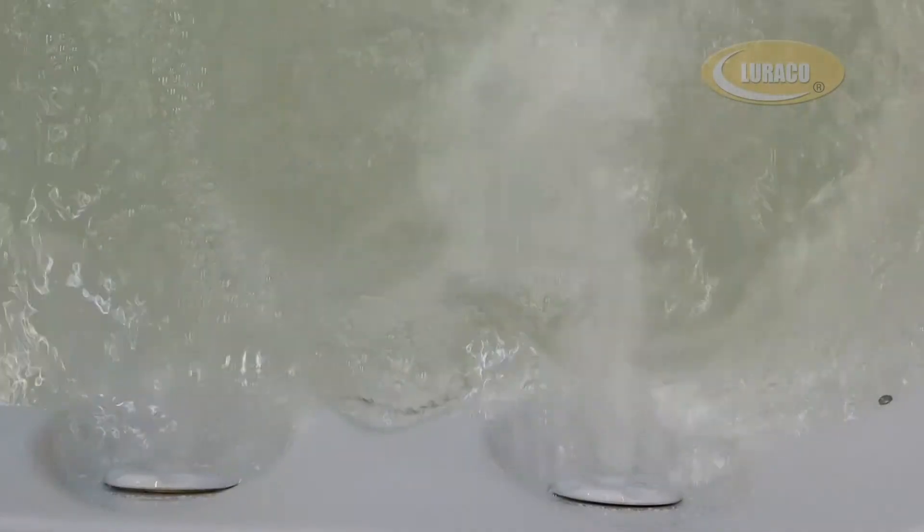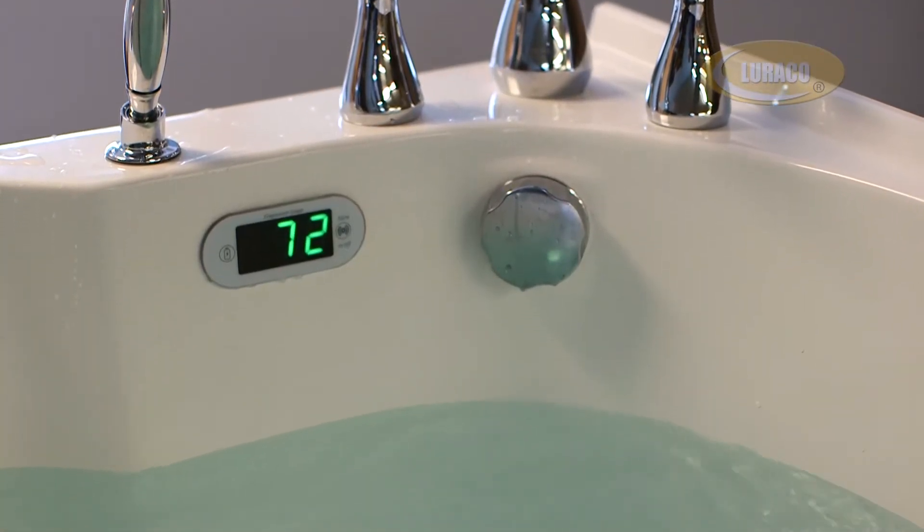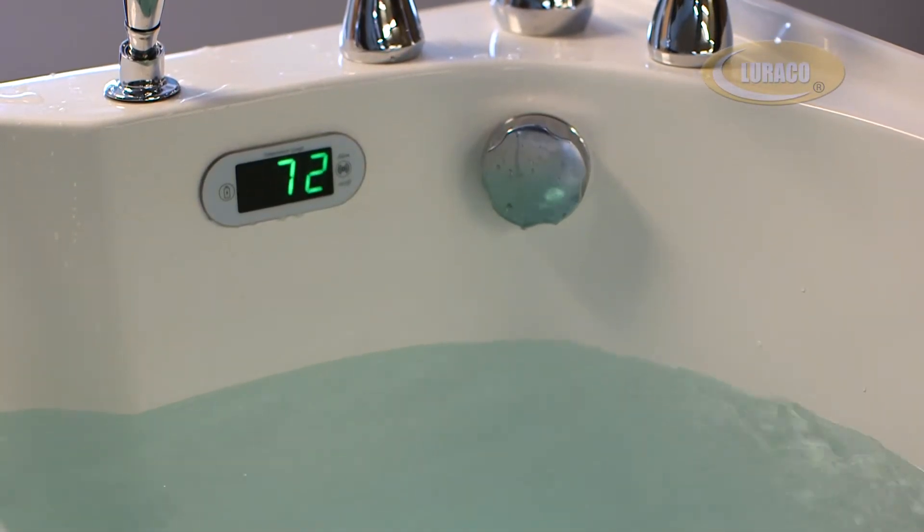Your preferred speed setting is stored in the memory of the control system. Therefore, when you turn on the system it will be on the same speed you last enjoyed, and you will not have to reset to your desired speed again.